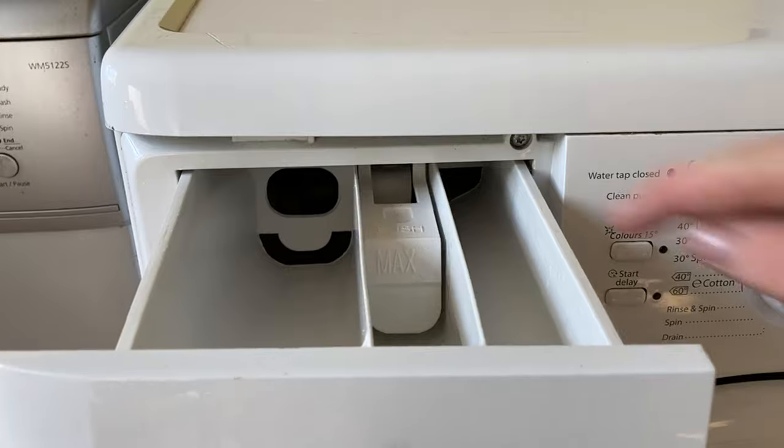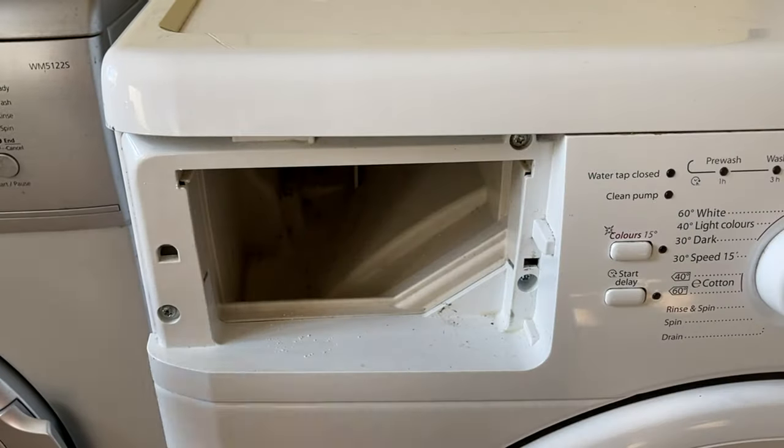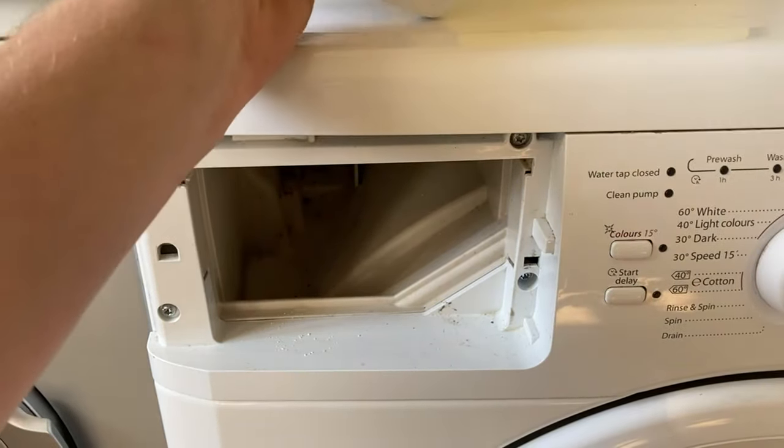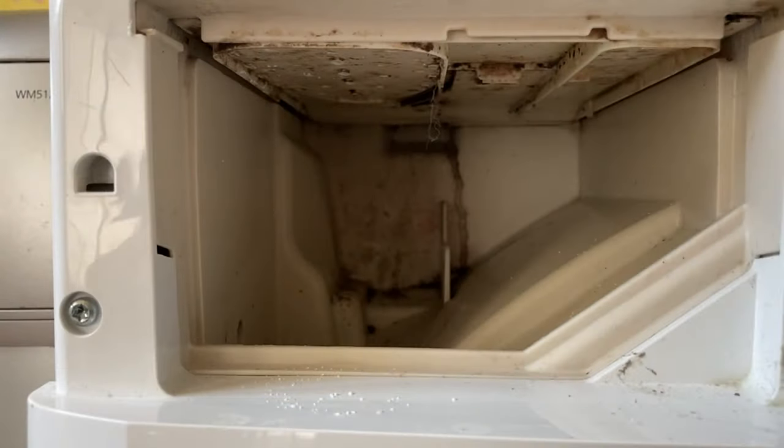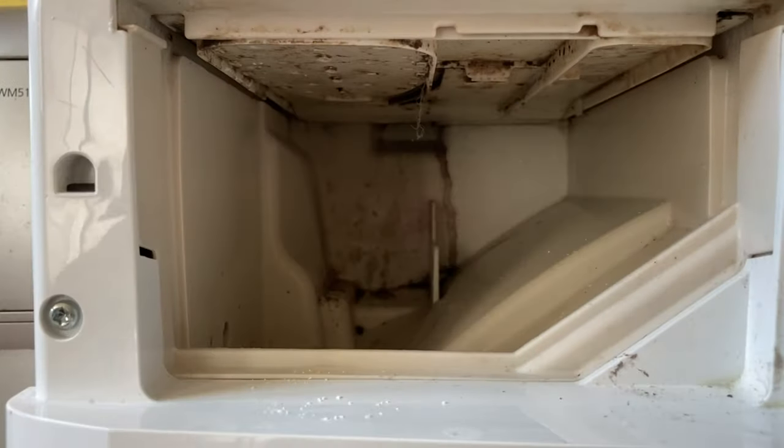So the drawer — nice and clean as it goes. The cavity again is not too bad; a little bit of dirt and mould at the back but I can get rid of that as I take it out. At the top there is again a little bit of dirt and mould and a bit of fluff, seems to be stuck to something — I'll get that later.